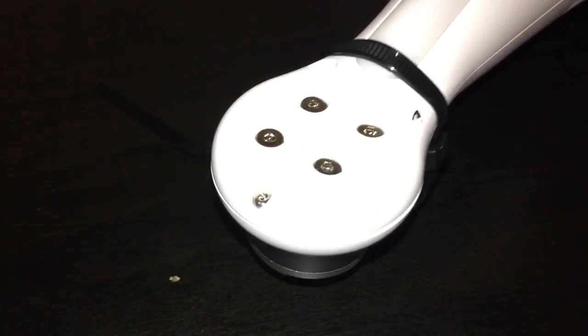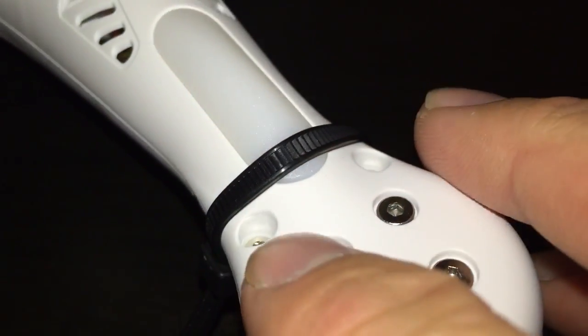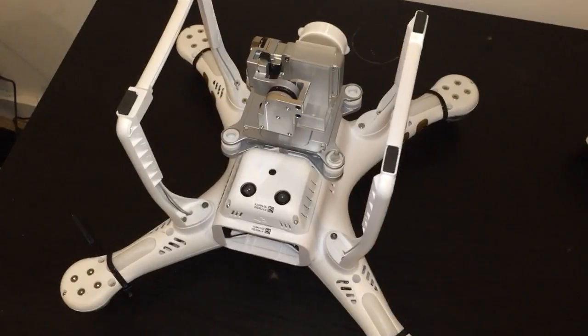If you zoom in, you can see the rear hole has actually developed a hole where the stress crack was, and on the other side you can see right there a stress crack on the leading edge. I had to add zip ties to add rigidity.